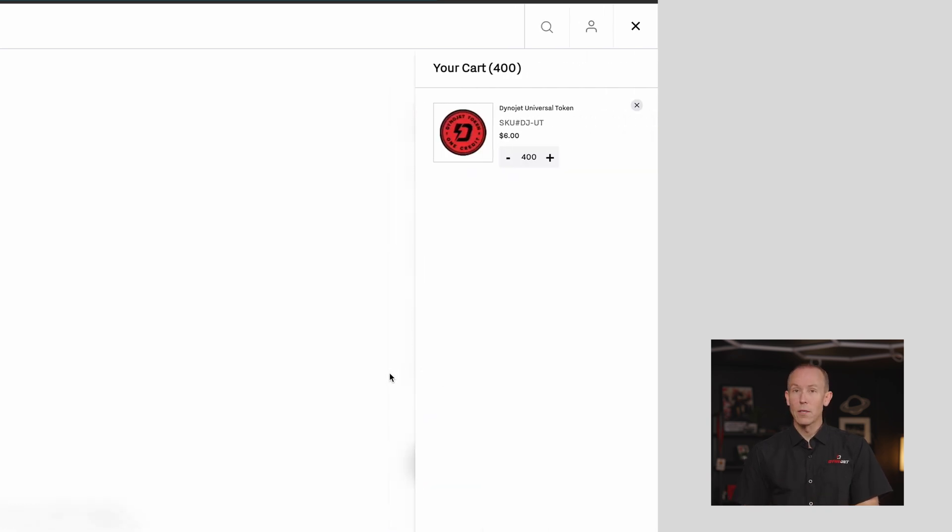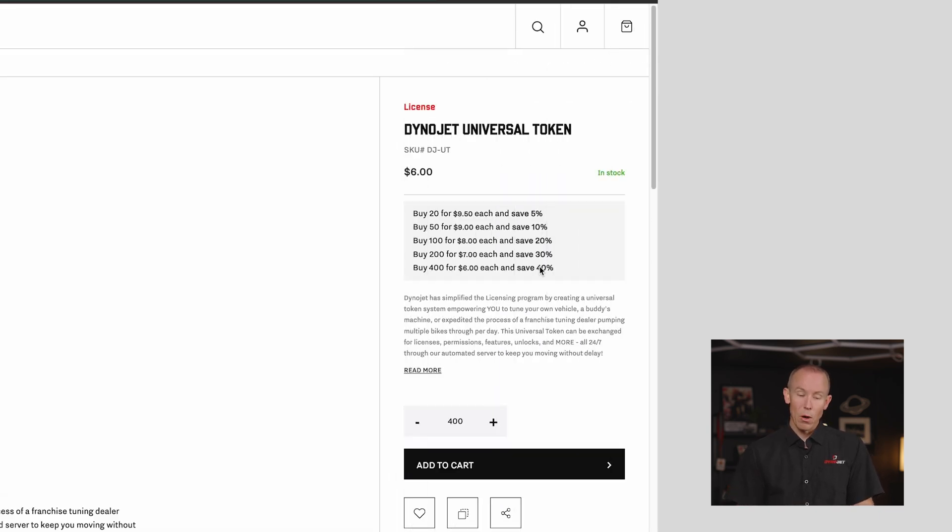That 400-token tier is where tuning shops and dealers who relied on break points — buying a Power Vision tuning license for X and selling it to a consumer for Y — will find their profit is still there; margins haven't changed. We mirrored that: 24 tokens, $240 to tune a Harley-Davidson touring bike yesterday, same price today. Your price is dependent on how many Universal Tokens you buy to keep your margins in play and keep you profitable with the DinoJet Universal Token System.